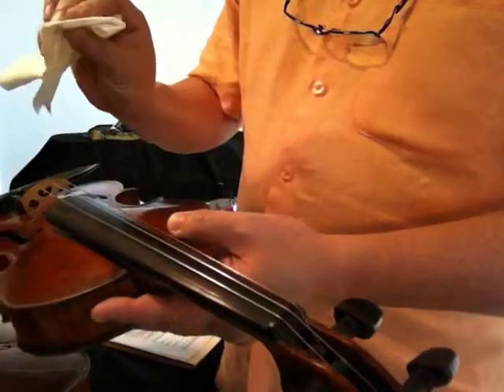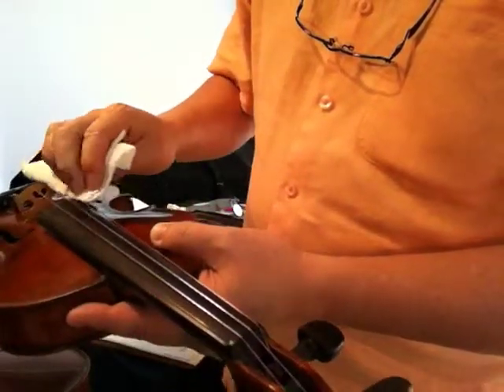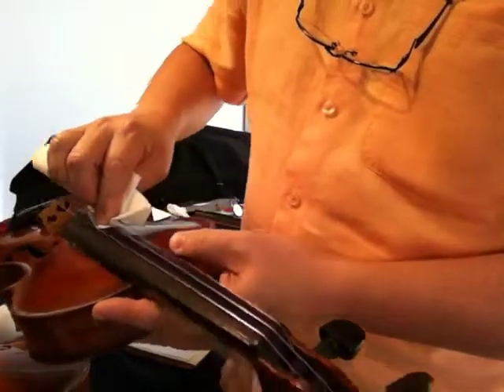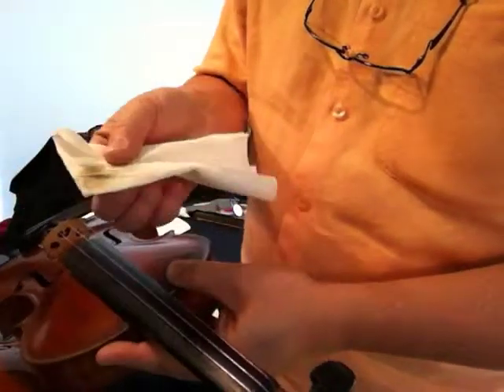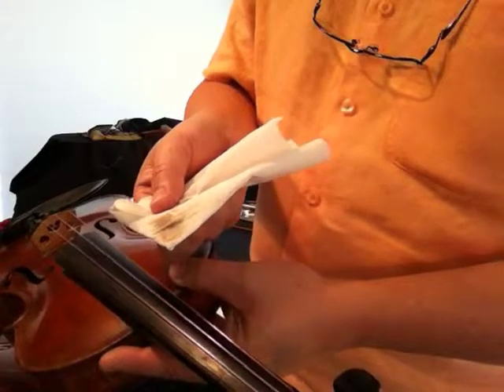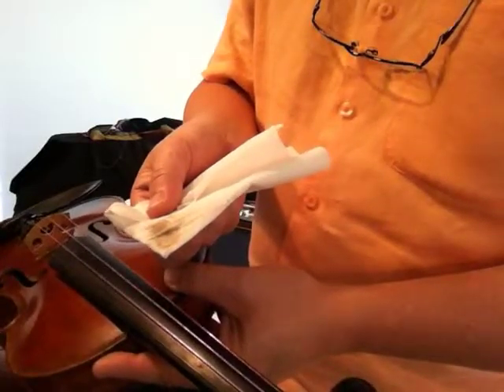You will take the paper towel and work the Wood Tonic onto the fingerboard and some on top of the strings to remove the oxidation from the strings. You will see the residue from your fingers and the oxidation from the wood remain on the paper towel.